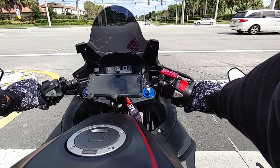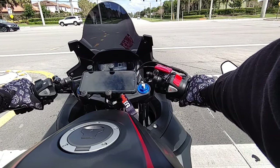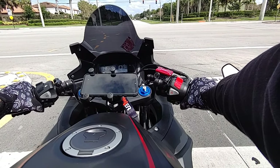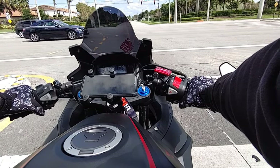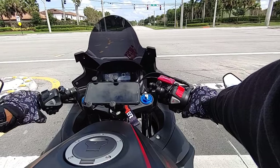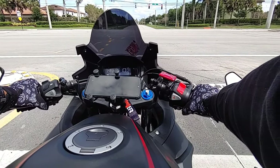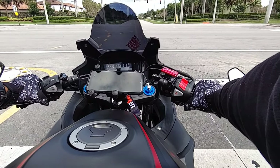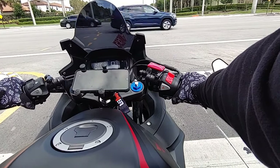I enjoy it and I enjoy watching people do it. Like I was saying in the last video, I love how my bike looks now — just looking down at it, it looks great. With the bar end mirrors, it's a little easier to adjust in the daytime than at night. I thought I had it good but not really how I wanted it.